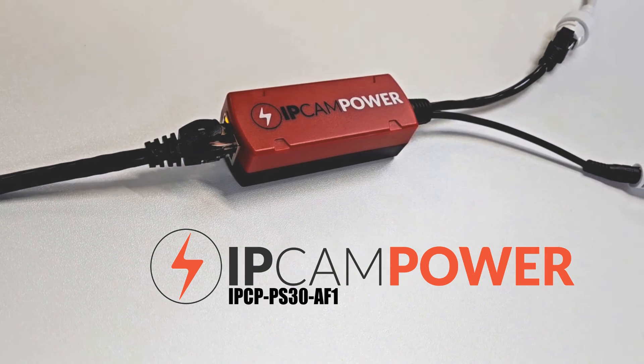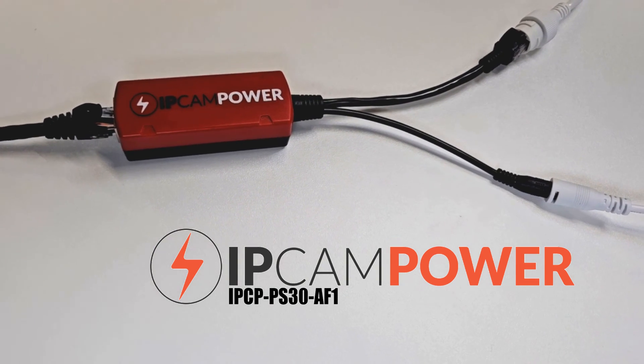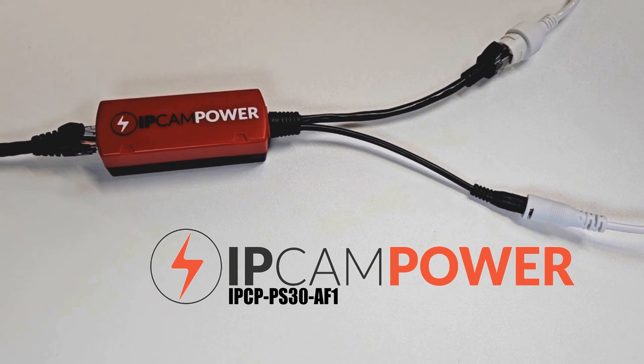The PS30-AF1 Power Splitter — the ideas and useful opportunities are endless. Why don't you pick up a few today and have some fun with it? Thanks for watching.